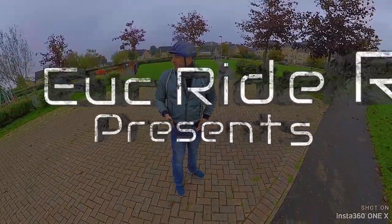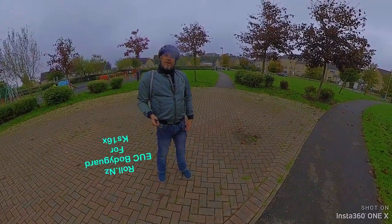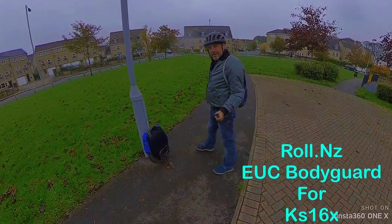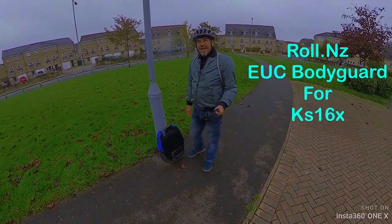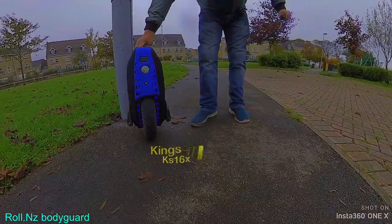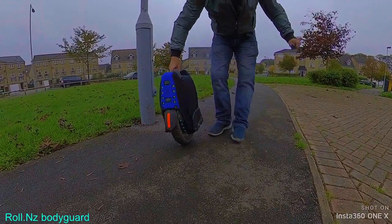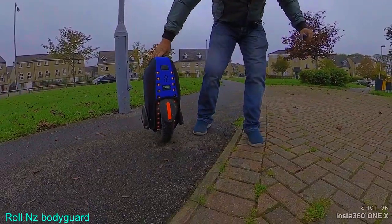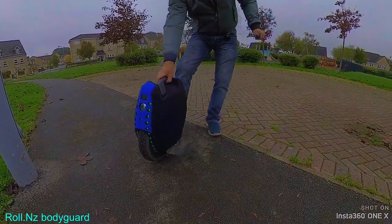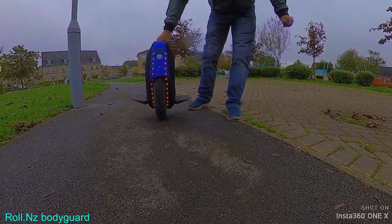Right guys, so I've just received today from RollNZ the ECU Bodyguard for the 16X. There it is — I've installed it. I'll show you with the pedals, there you go. I'll do a little ride in a minute.